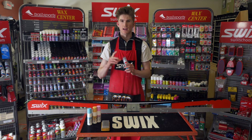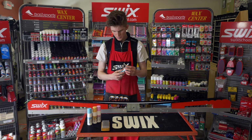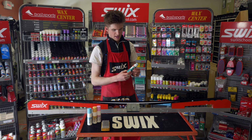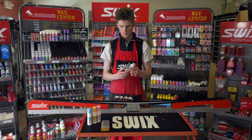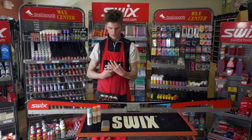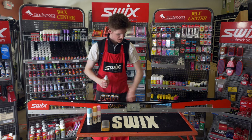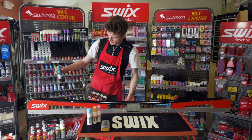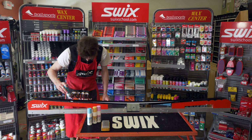Today I'm going to be showing you how to use a Swix Easy Glide for waxless skis. This has no temperature range and it's a very simple application process that anybody can do at home. To start, you want to open up the wax. This one is a sponge applicator type, but there's also a spray type — it's pretty much the same process to apply. You want to shake it well before you apply. Make sure your ski is free of any dirt, and then just apply the wax on the ski.